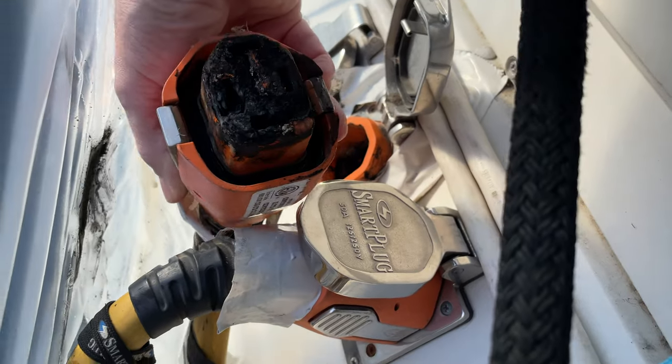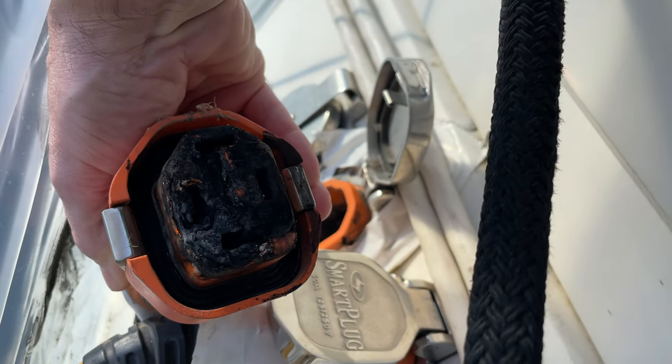Hello and welcome to another edition of What Are We Thinking. Fairly quick one today — this is going to be a repair. If you've seen our channel before, you might have seen that over the winter we had a little meltdown on one of our power inlets, the one that goes to the air conditioning system. We weren't using it at the time but it was live — I had not turned it off at the pedestal. That's a mistake I won't make again.